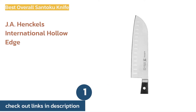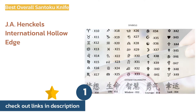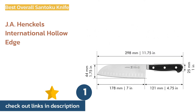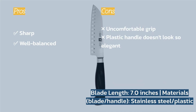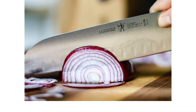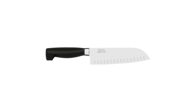The first product on our list is the JA Henckels International Hollow Edge. It takes the top spot for its consistent high quality cuts. It easily slices through onions and chops herbs without bruising them. This knife is well balanced and feels just weighty enough in hand to provide efficient and fluid chopping power.